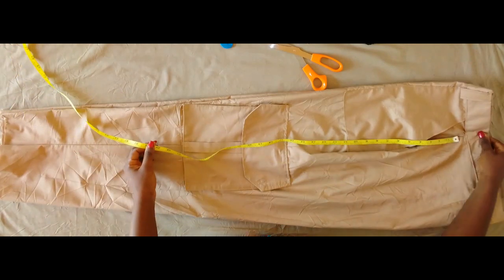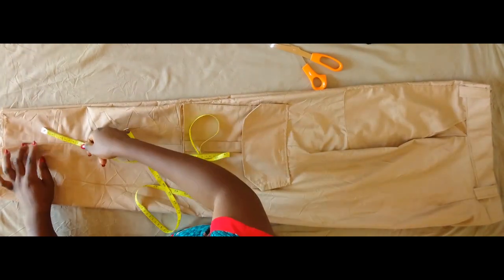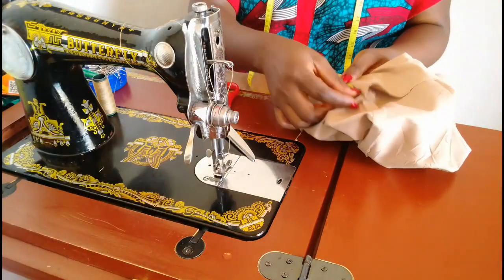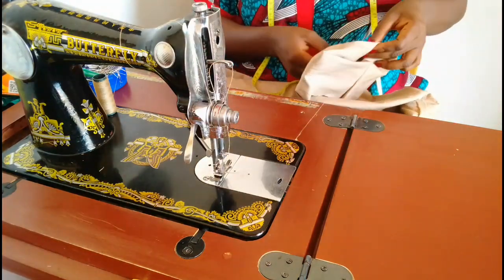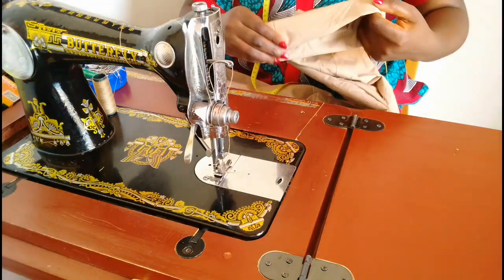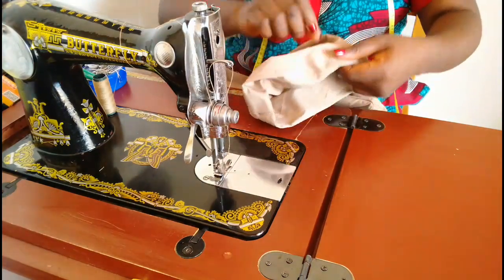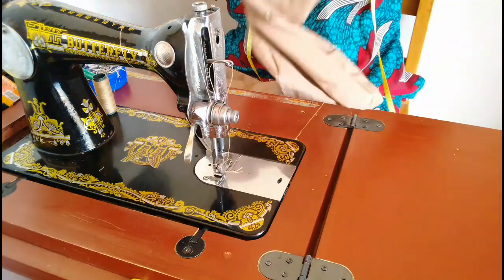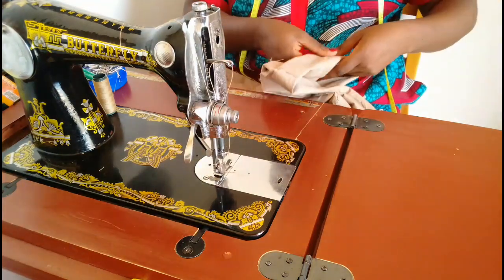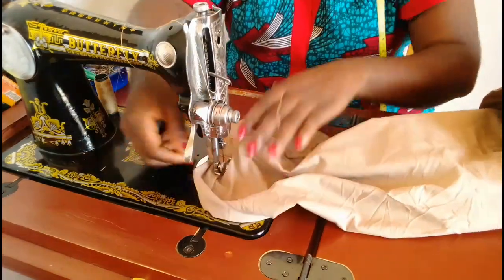Here is what our trouser is looking like. We're going to measure all the way from the top to get to the length — mine is 41. What we have left is 3 inches, so I'm folding 3 inches in, then folding the raw edges again to form a casing for the elastic — folding such that a 1-inch elastic can pass through comfortably. After folding that we are going to sew down, leaving about 1 inch of space for the elastic to pass through.